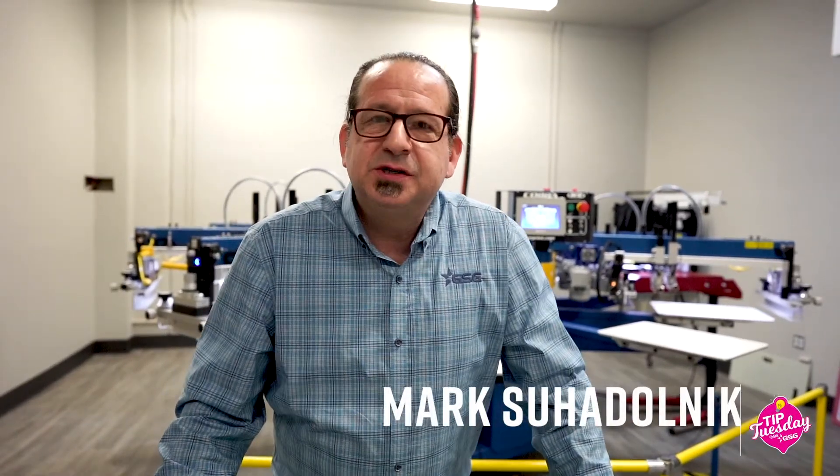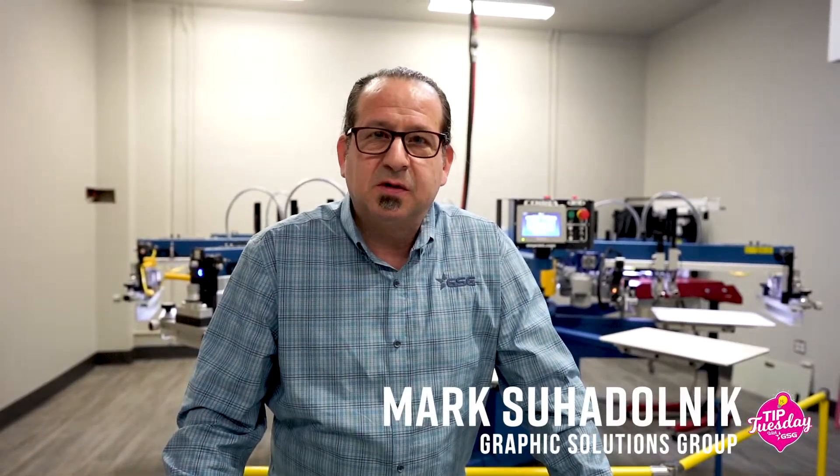Welcome to Tip Tuesday. I'm Mark Suodonic, Text Application Specialist with Graphics Solutions Group. Today's tip is going to feature one of the tools that every screen print shop should have in their screen department, and that's going to be a stencil thickness gauge. The stencil thickness gauge is going to measure our screen to tell us the actual thickness of our stencil, which will lead to the ink deposit going down on press.